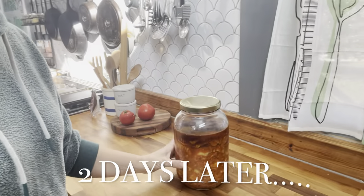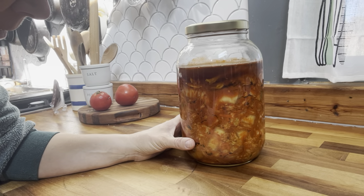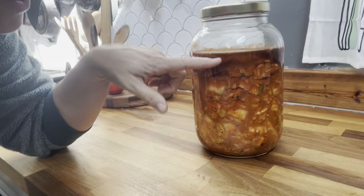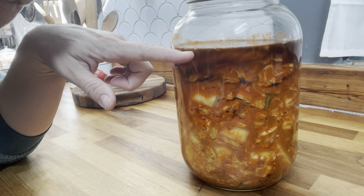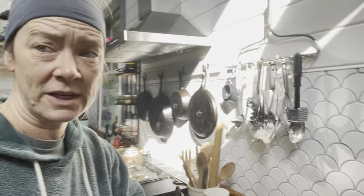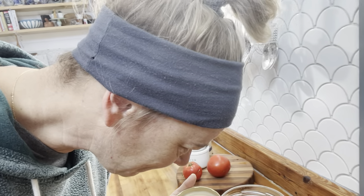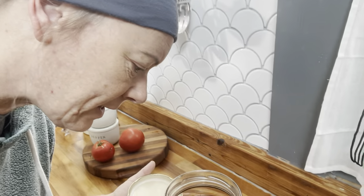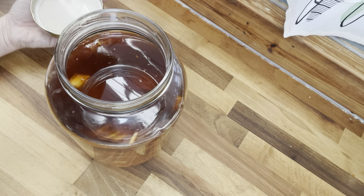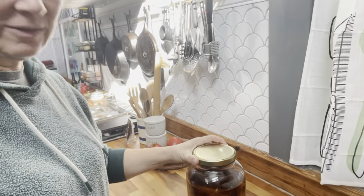Let's take a look at the kimchi — it's about two days into its ferment. I don't see any big action happening yet, but I do see a little bit of bubbling happening up here. This kimchi is going to be so good. It smells good. It is bubbling a little bit in there — there's not a lot happening yet, but there's definitely something happening.